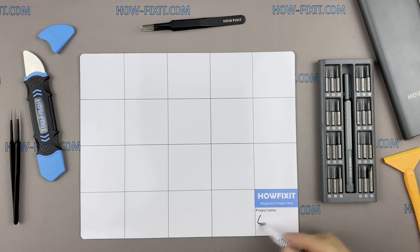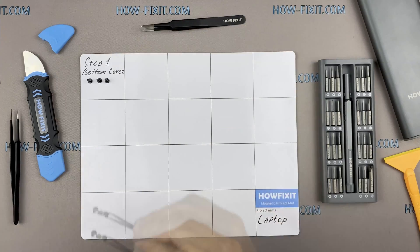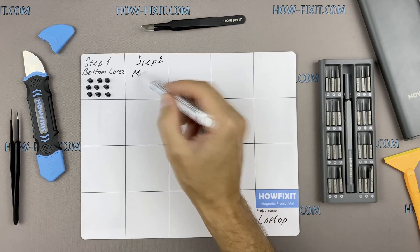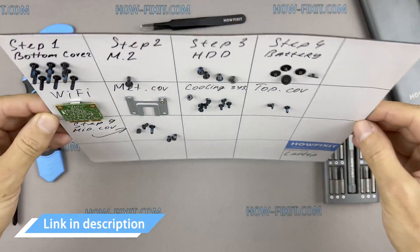I also recommend using a magnetic mat during the repair process and laying out each screw step by step during disassembly, which is especially useful with this laptop — it is very important not to confuse the screws during assembly. In the description I'll highlight a link where to buy all necessary tools.